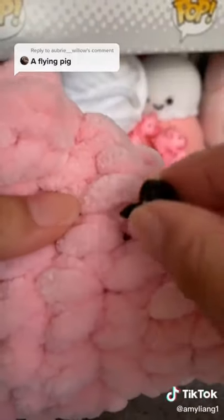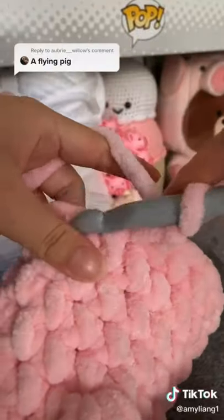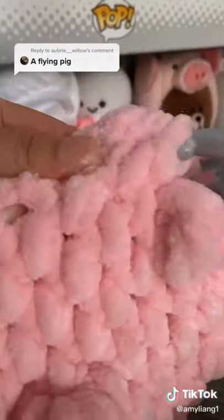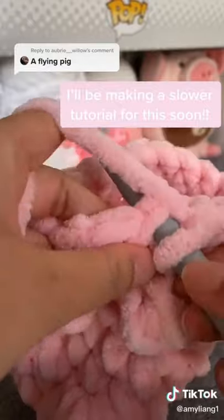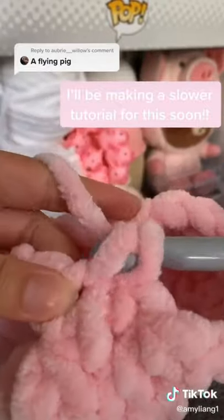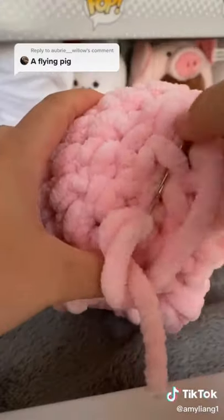Next, I'm going to sew in the nose and pop in the eyes. It looks a little weird right now. I will continue to expand the body using single crochets. Here is me using the bobble stitch for another one of the legs. For a single crochet: insert your hook into the stitch, yarn over, pull through — you should have two loops — and then yarn over again and pull through two. Now it's time to stuff the body and sew the butt.